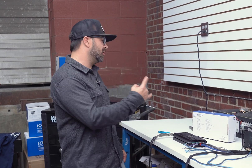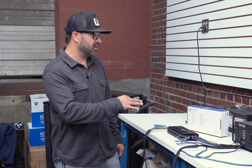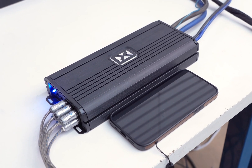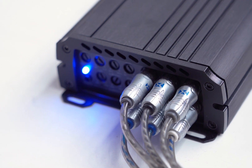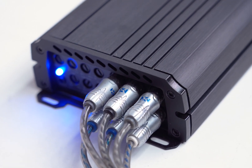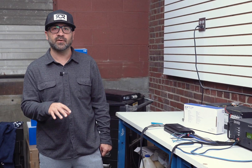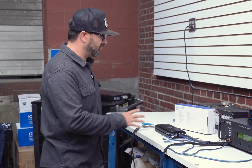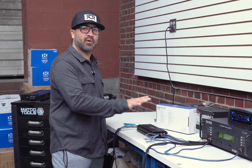Hey, what's up guys, Alan here with NVX. Today we're doing the amp dyno on our all-new NDA 1100 five-channel amplifier. We got it all hooked up on the amp dyno already. We're going to be bridging channels one, two, three, and four so they're loaded down, giving you a much more accurate representation of the output. You definitely won't be disappointed considering how small this amplifier is and the power it delivers.